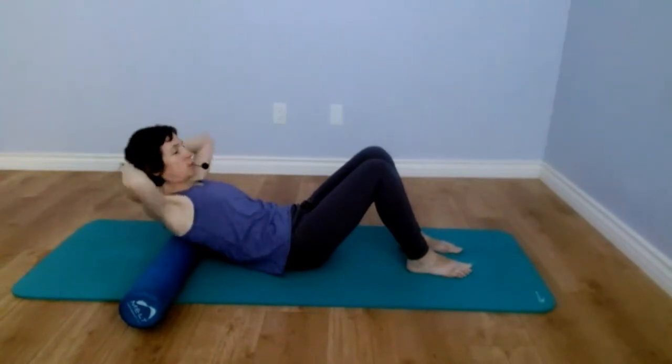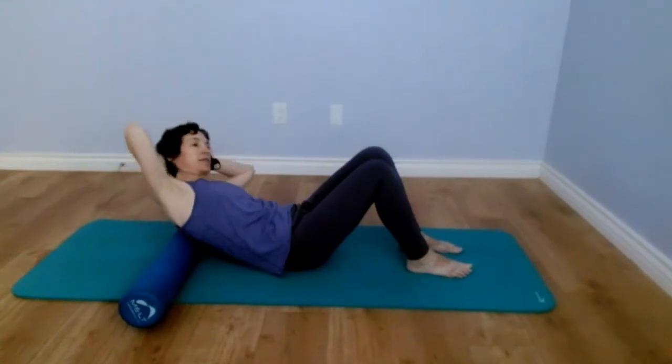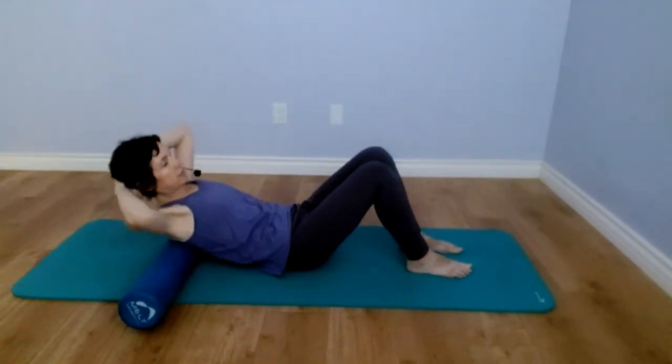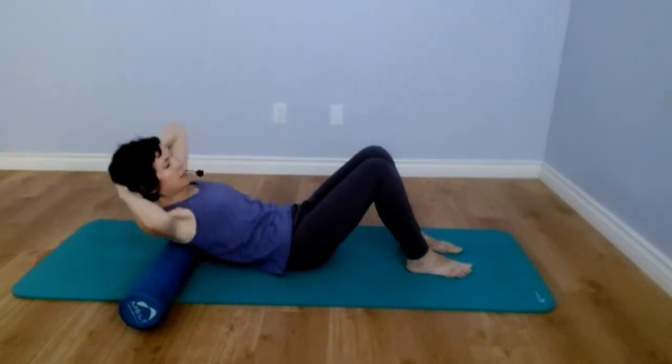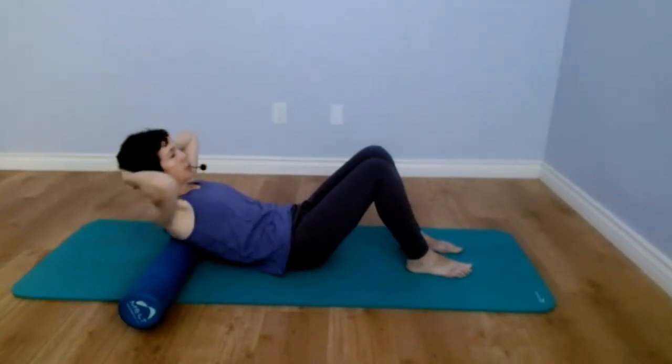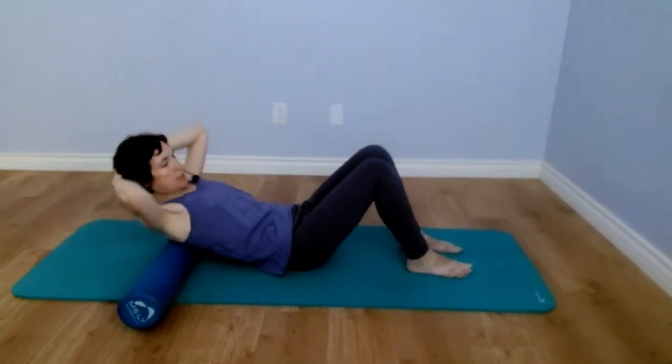It's a great mobilization exercise for your middle back as well as massaging the middle back area. Then you hold on the right side doing little friction circles, and movement comes from your ribs and back.